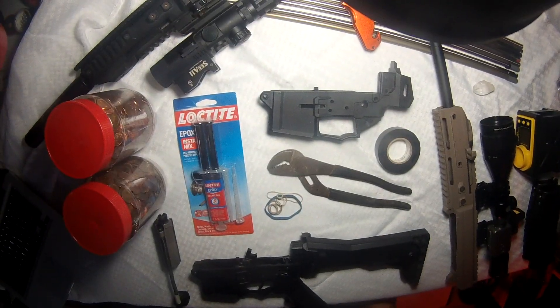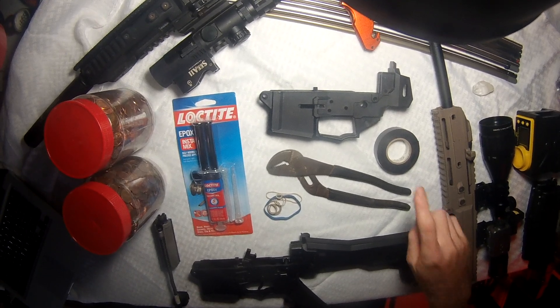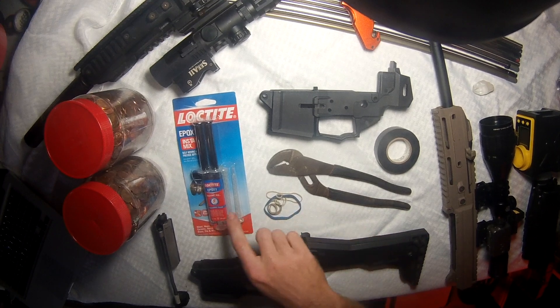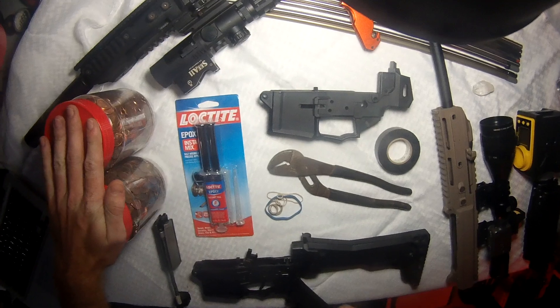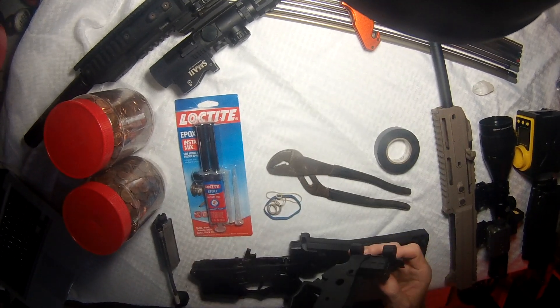Here's how to make your GHK G5 lower bulletproof. What you will need: electrical tape, monkey wrench, rubber bands, dollar store epoxy with the mixing tip, some heavy objects — books or a vise would probably work best — and of course, an uncracked lower.